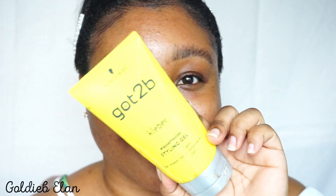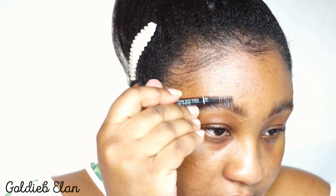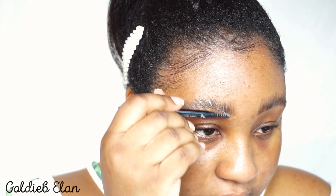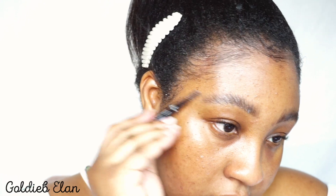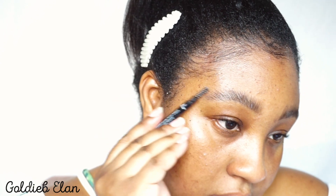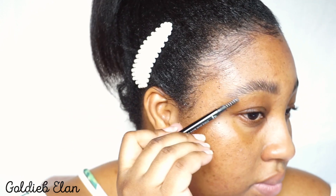Now for the secret everyone's been waiting for — it is Got2b Glued. People ask me how my brows look like this, and frankly it is the glue that makes my eyebrows look spaced out and natural. In this video I think I used a little bit too much than usual, but this is what I do.